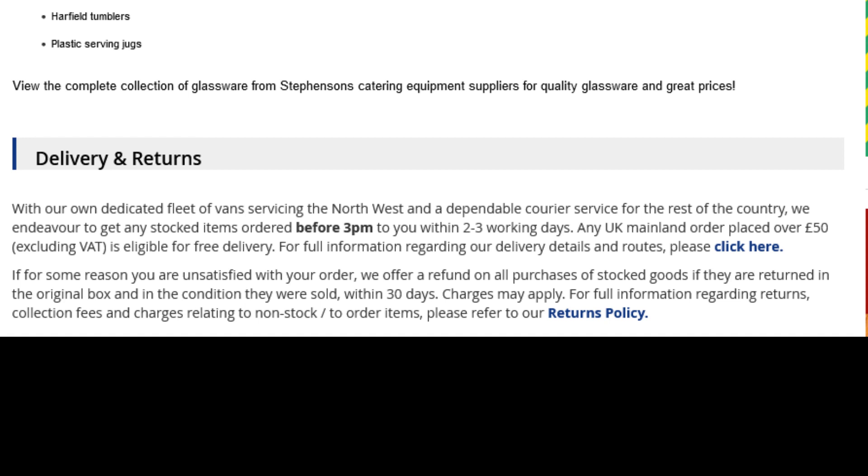Delivery and returns policy. With our own dedicated fleet of vans servicing the northwest and a dependable courier service for the rest of the country, we endeavor to get any stocked items ordered before 3pm to you within 2–3 working days. A UK mainland order placed over £50, excluding VAT, qualifies for free delivery. For full information regarding our delivery rates, please click here.